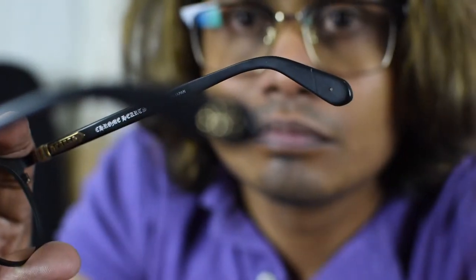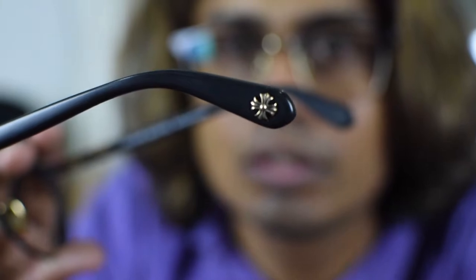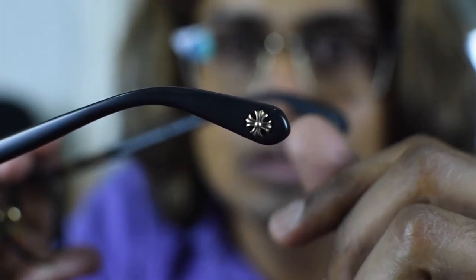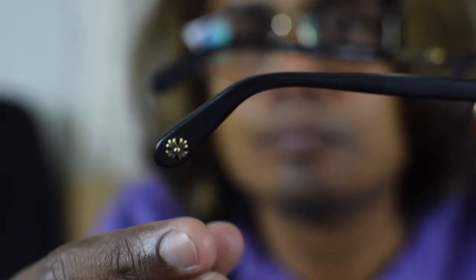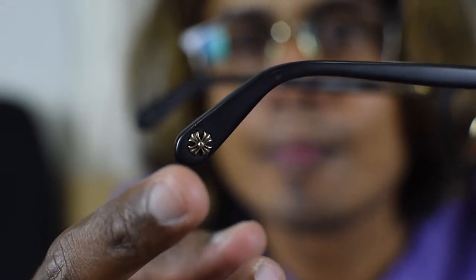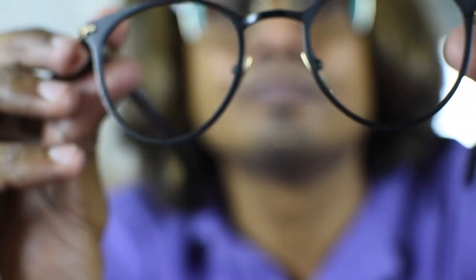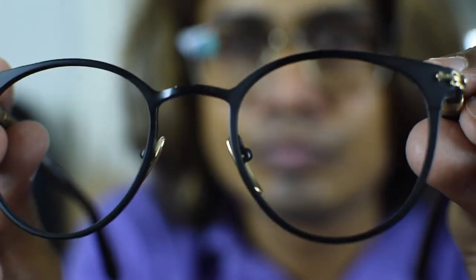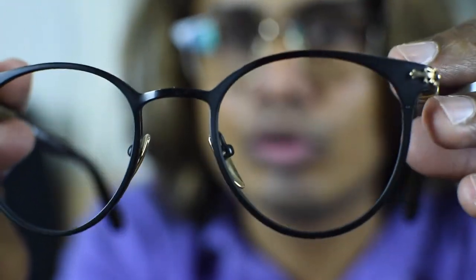At the end of the arm you can see a small detailing. You can see the detailing on both sides — the Chrome Hertz symbol is on both sides. It's actually a lightweight frame and a very very good quality frame.